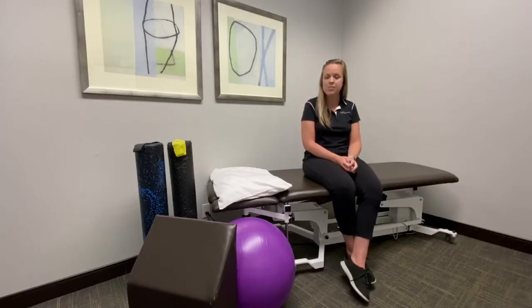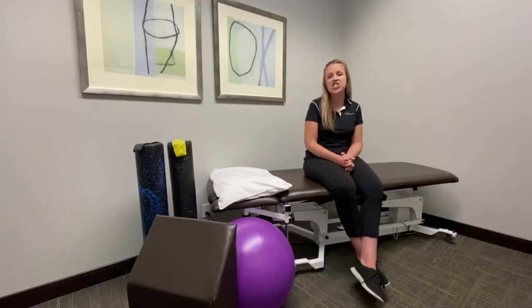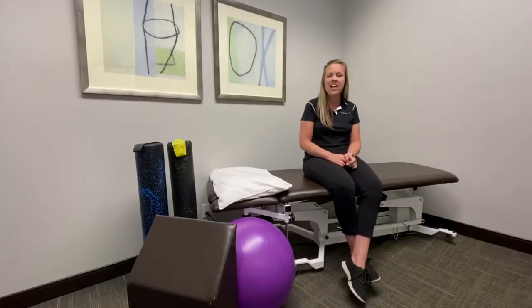Trochanteric bursitis is sometimes an irritation on the outside of your hip. It's an irritation of a bursa, which is a fluid-filled sac that cushions the hip. A lot of people will get trochanteric bursitis when they're walking with improper mechanics or with an activity that has a lot of repetitive motion, such as running or hiking.